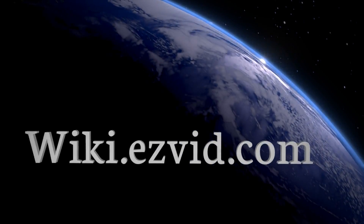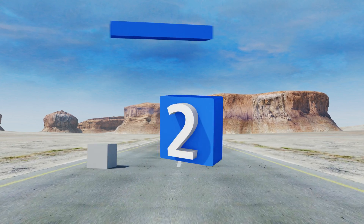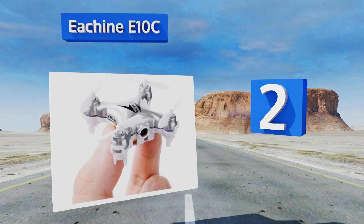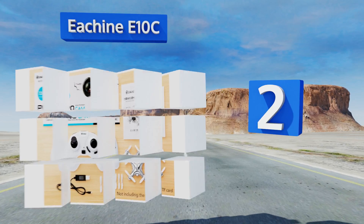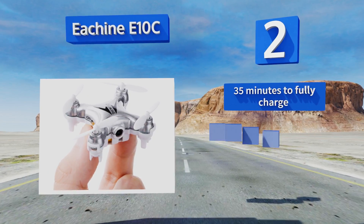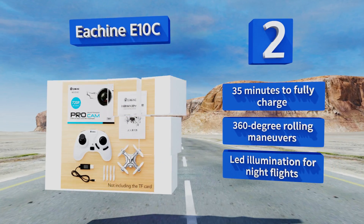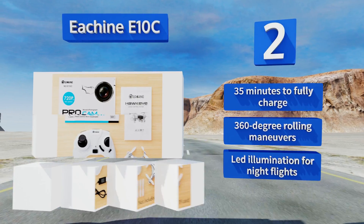At number two, smaller than your handheld phone and capable of taking airborne snapshots in 2-megapixel HD with gyroscopic stabilization, the eShin E10C is a fun alternative to setting up a timer or trying to capture selfies with a camera on a stick. It takes 35 minutes to fully charge and can do 360-degree rolling maneuvers. It's equipped with LED illumination for night flights.